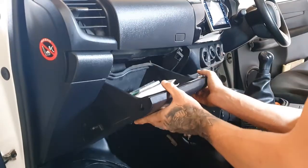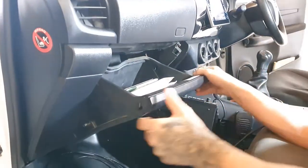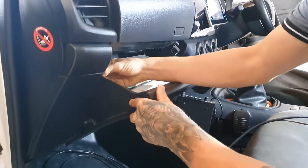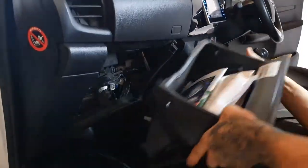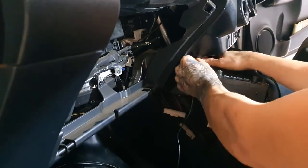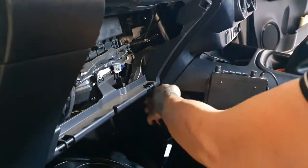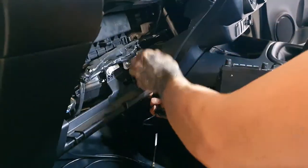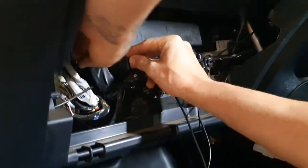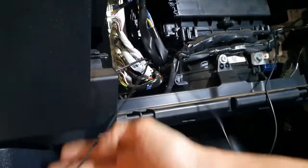Now to install the Selfie Go repeater. Remove the glove box from the Toyota Hilux. Start by first locating and fastening the internal antenna for the Selfie Go mobile repeater. Run the cable in parallel with factory cable looms through to the left side of the glove box area.